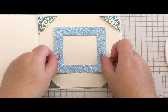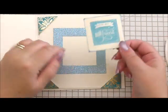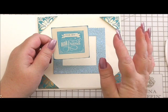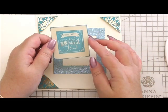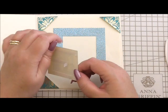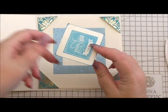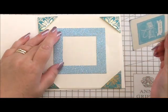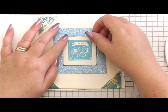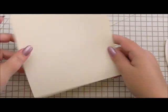Finally, I've stamped a square that's exactly the same size as the center of the insert, using one of Anna's gorgeous summer fall ink pads. It says 'for my dear friend'. I've inked the edges — please don't think that just because Anna's inks aren't distress inks you can't use them for techniques, because you can. They're gorgeous and you can emboss with them too. So we're going to pop the sentiment inside the glitter frame. That's our inside done.